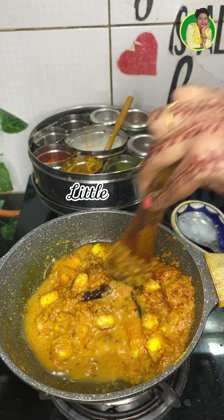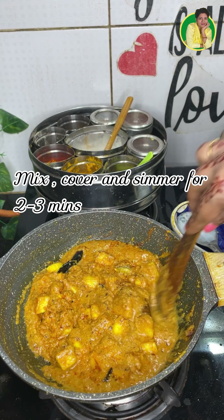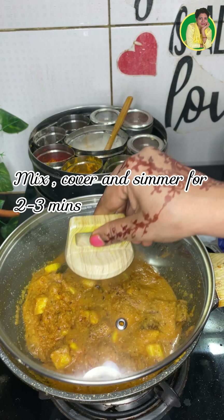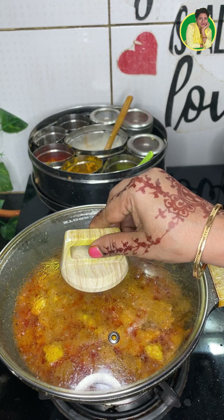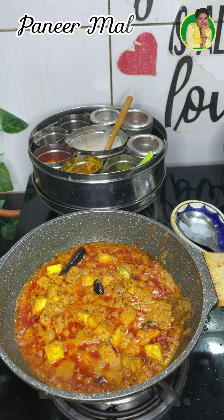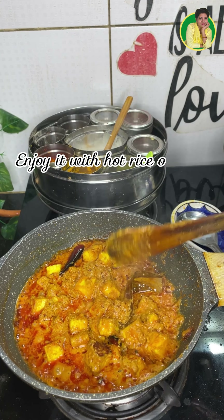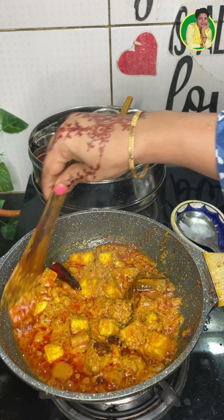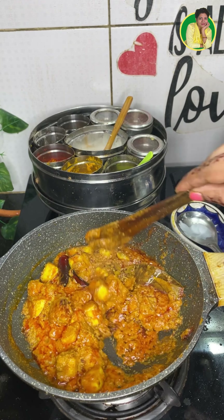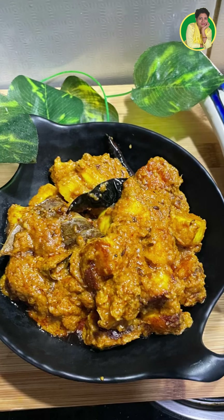We add some water to the sauce, absorb some salt, and simmer it for 5 minutes. We are ready — this is the non-veg paneer malai curry. You can enjoy it with hot rice or roti.